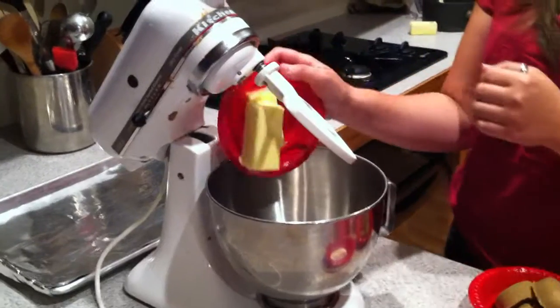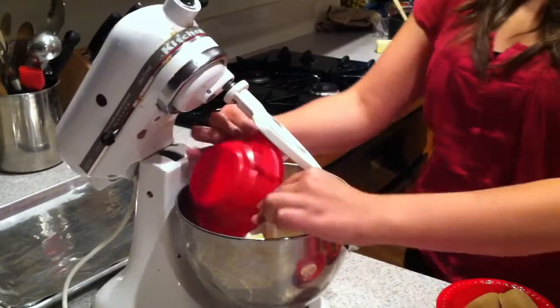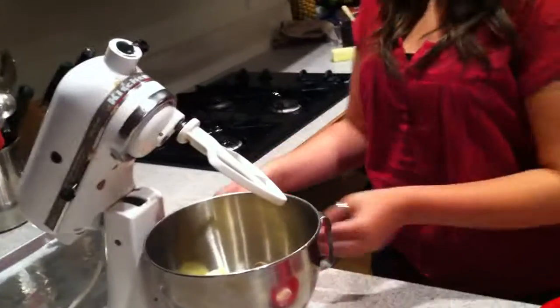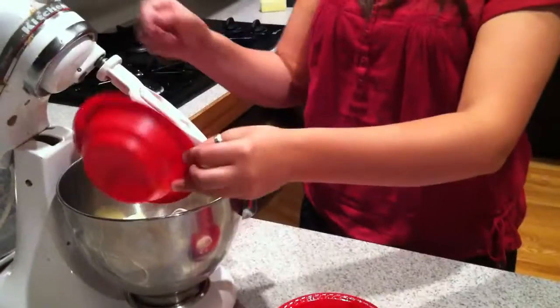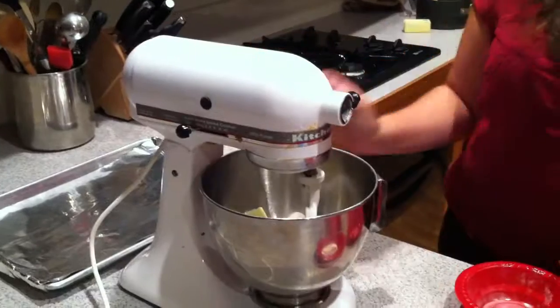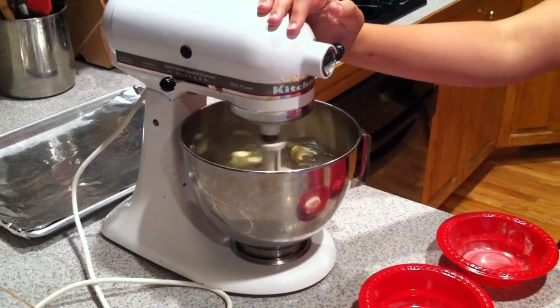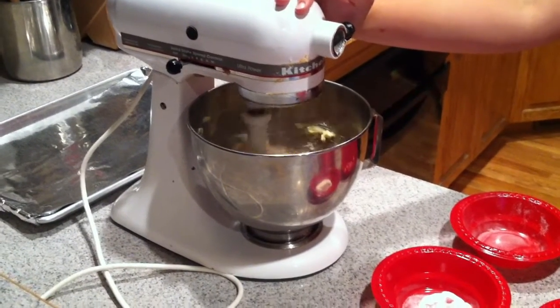We're going to separate the dry and wet ingredients. We'll begin by putting the two sticks of butter and the sugars together and mixing those until they are creamy. Once this part is all mixed together, we're going to add the vanilla pudding, which is that extra ingredient that you would have never thought of.